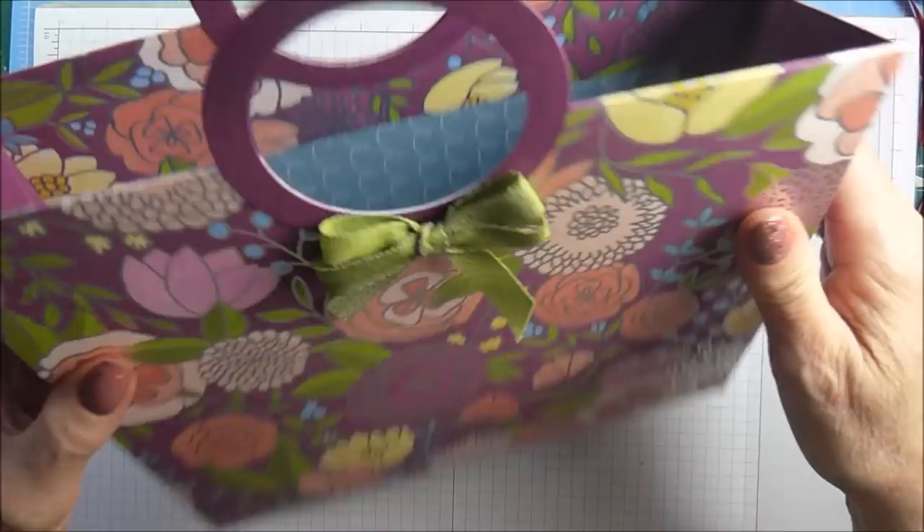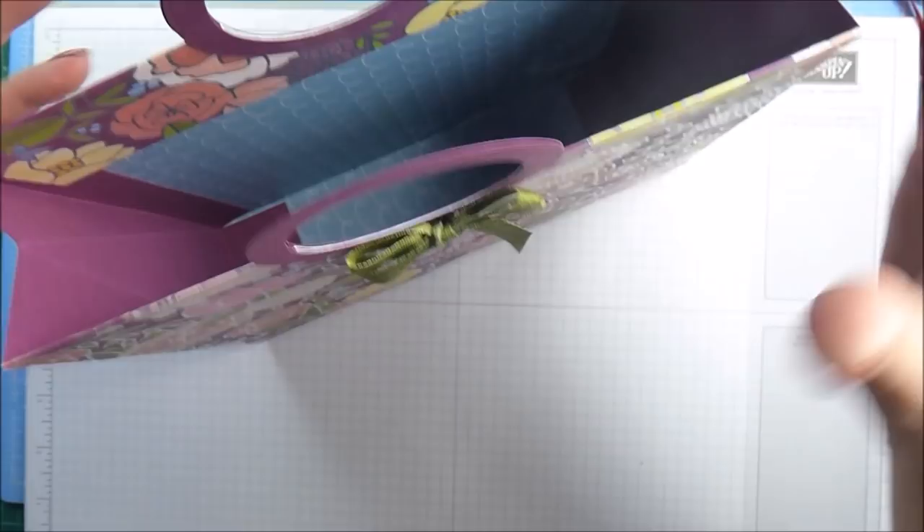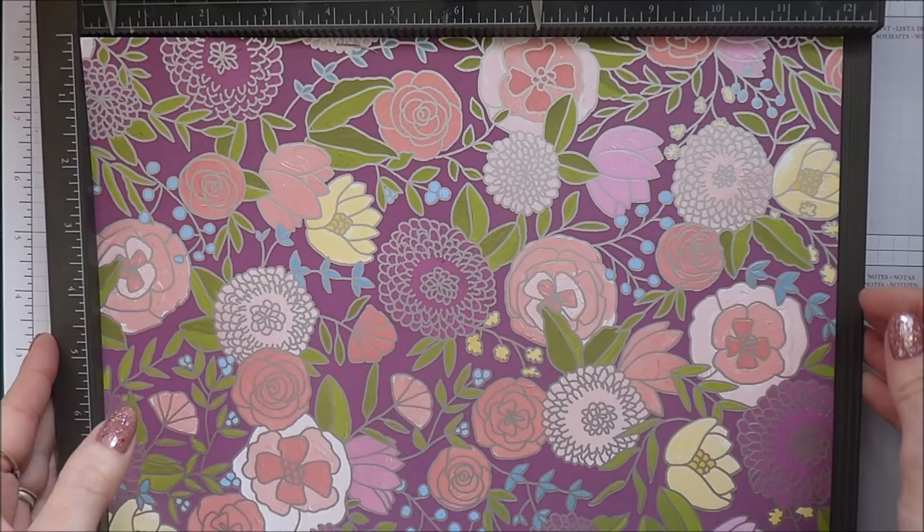It's got a nice reinforced base and the sides are made from cardstock. I think these little handles are lovely - it's really neat looking. I'm calling it my tote bag, so I'm going to pop it to one side and show you how you can put one of these together. Thanks very much for joining me here today.